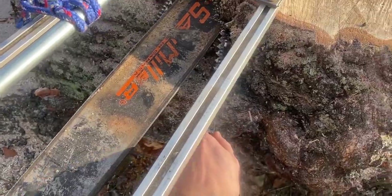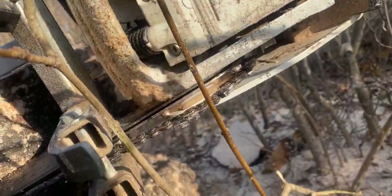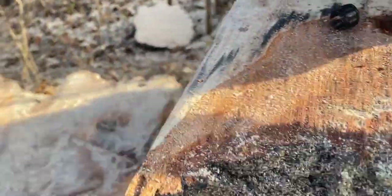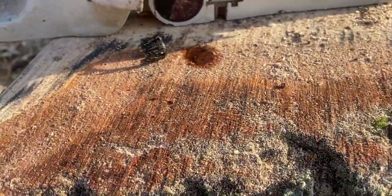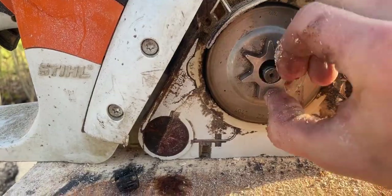You can see we snapped a chain — or maybe it just came off. That's the end of my day. There is really nothing I can do about that; I don't have parts for this.